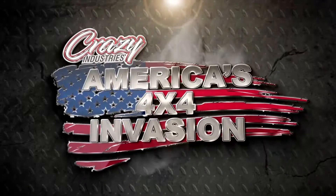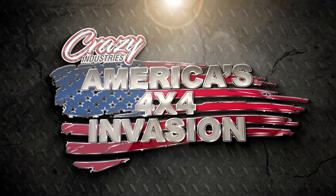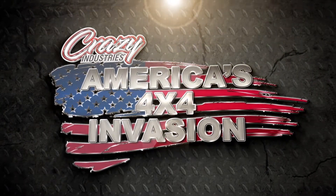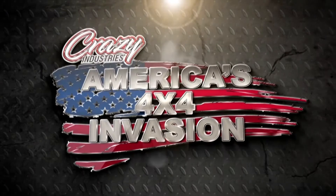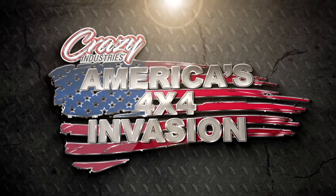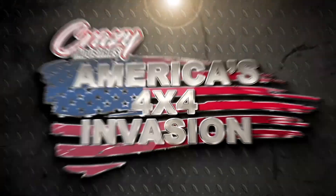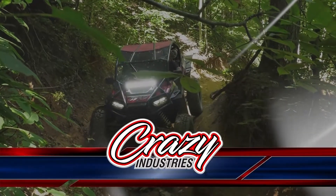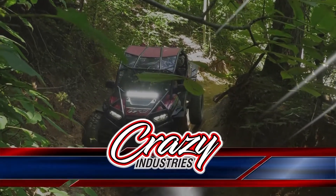We'll be right back with more 4x4 adventures on Crazy Industries, America's 4x4 Invasion. Crazy Industries, America's 4x4 Invasion is brought to you by Spearhead Trails. Virginia is for lovers. Crazy Industries, crazy for off-road.